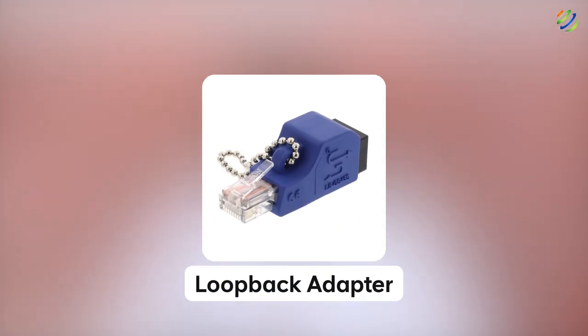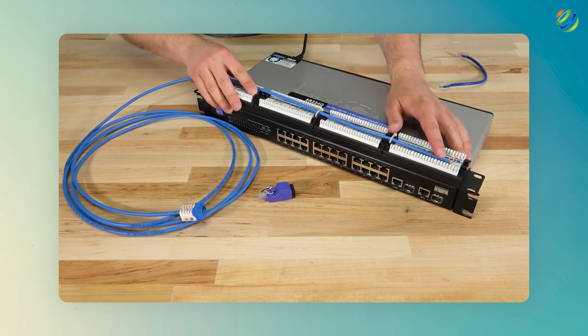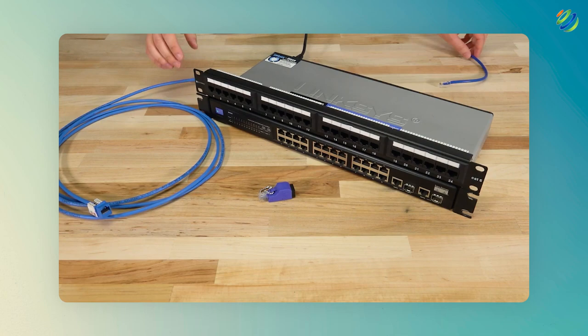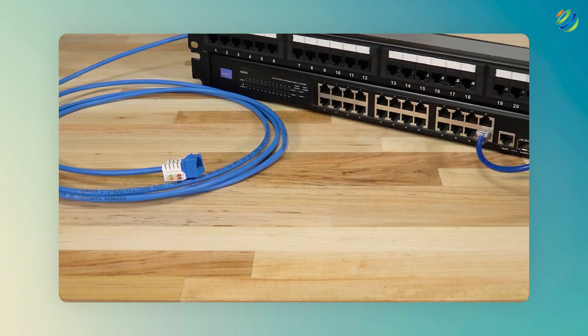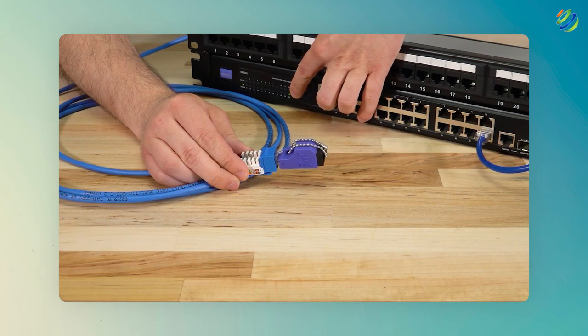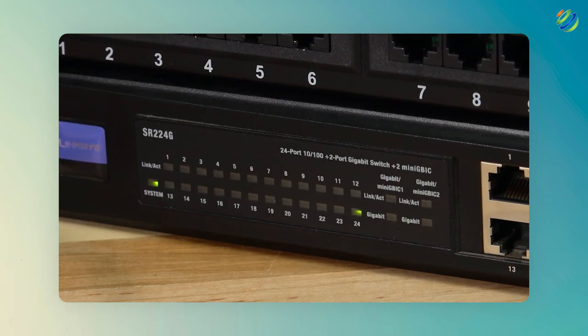Number four: loopback adapter. As the name suggests, it is a handy little tool that we use for loopback testing to determine if there are any problems with the ports or connections in our network. To perform this testing, we need to arrange the wires in the RJ45 connector in a certain way and a transmitted signal gets looped back in the same connector. You can make a loopback connector or buy one that is pre-made.